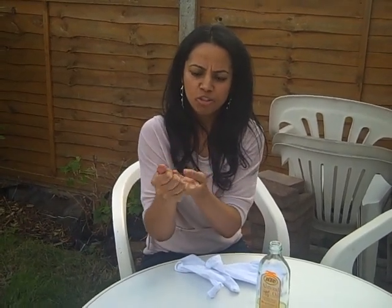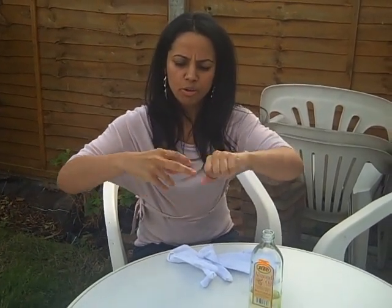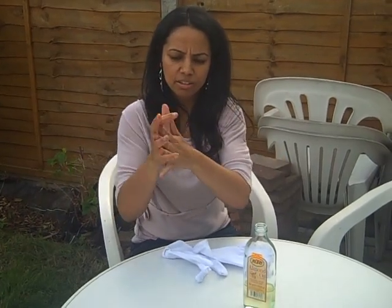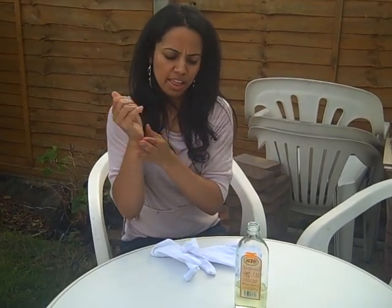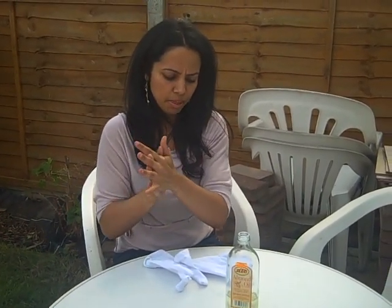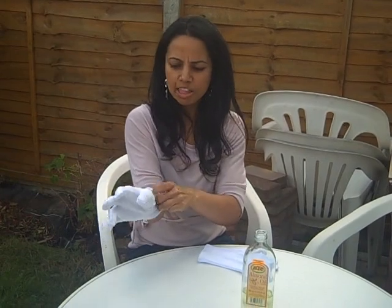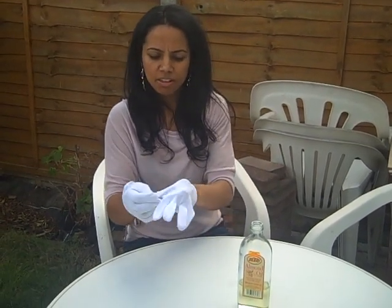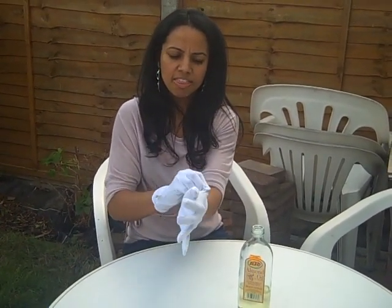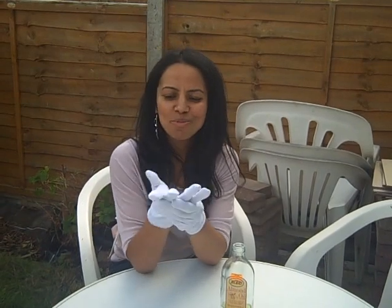So just one last attempt to ensure that the oil is on 100% of the skin on the hands. Then you put your cosmetic gloves on and you're sleeping in them. When you wake up, I guarantee that your hands will be lovely and soft, or at the very least a lot softer than they were the night before.